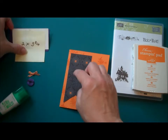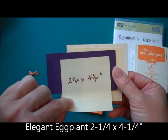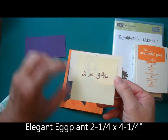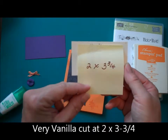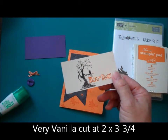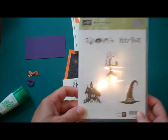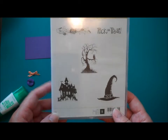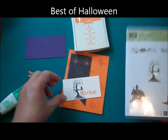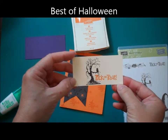I'm going to put that down with glue. I also have a piece of Elegant Eggplant cut at 2.25 x 4.25 and a piece of Very Vanilla cut at 2 x 3.25. I stamped the Very Vanilla using two stamps from Stampin' Up's Best of 25 Years set for August — I chose the Tree and the Trick or Treat. I stamped the Tree in Black Stazon and Trick or Treat in Pumpkin Pie.